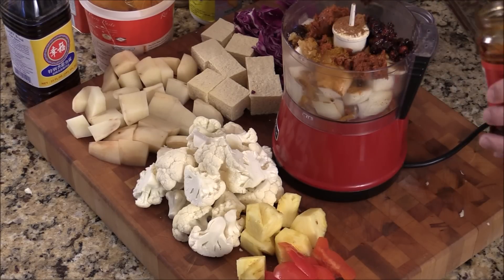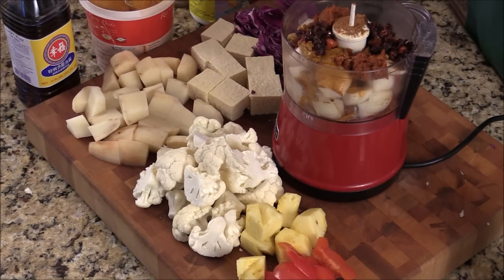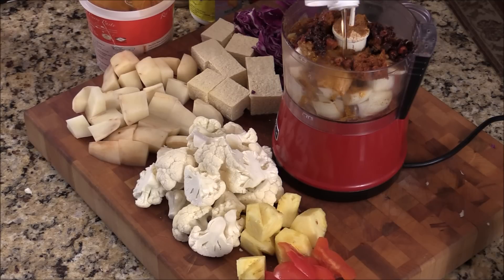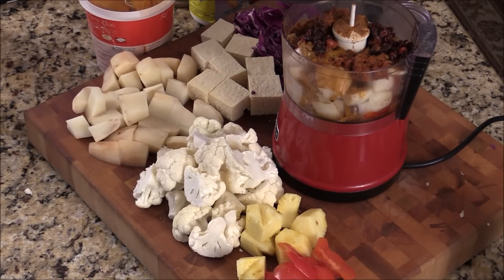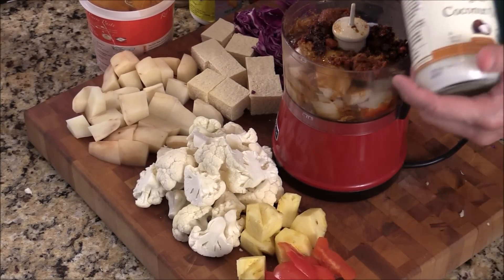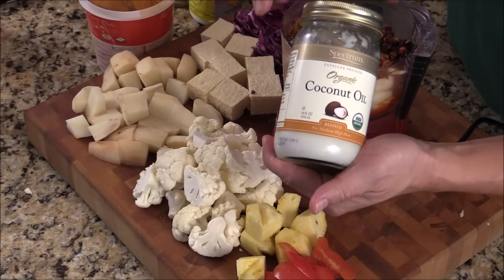This will give the curry a beautiful color. Some paprika — give them a nice flavor. Some paprika. Fish sauce. And some coconut oil. I use this organic coconut oil. You can put it in your hair, your skin, your teeth. It's going to be great.